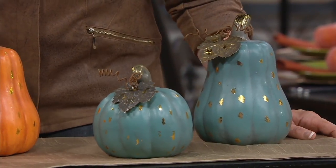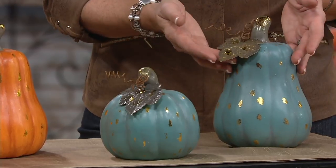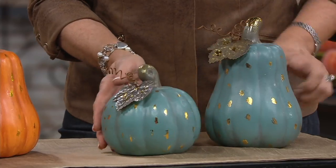The set of two graduated gold leaf ceramic pumpkins. These are priced at $24.20 for the set of two — two different sizes, one tall and one a little bit shorter. Shop with your QCard if you'd like the EasyPay option. But three colors to choose from.